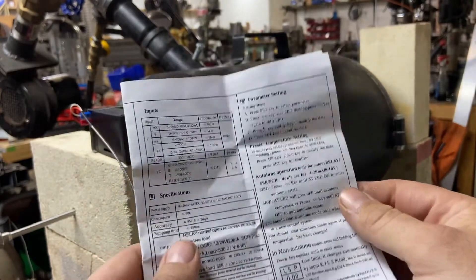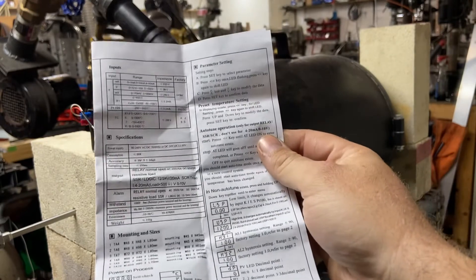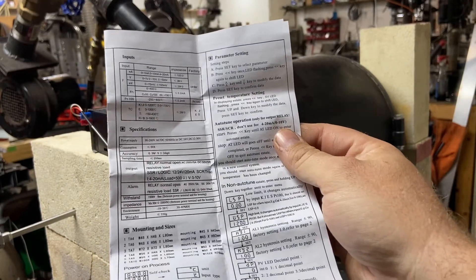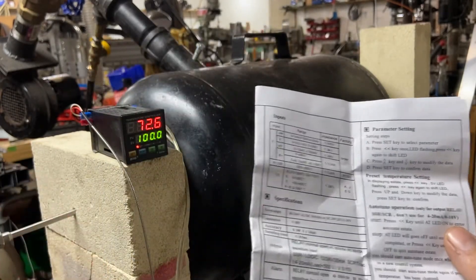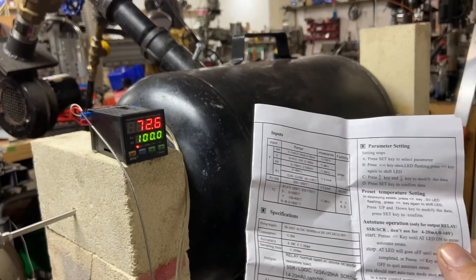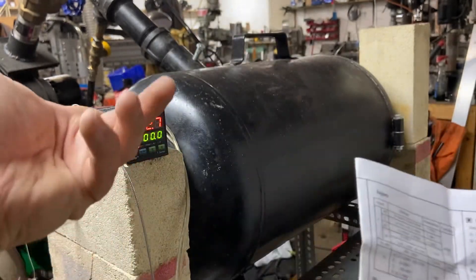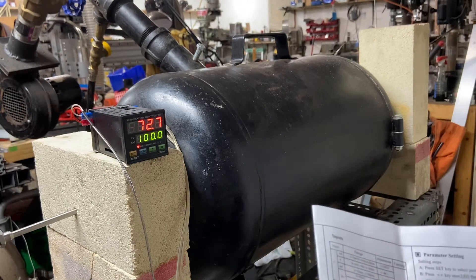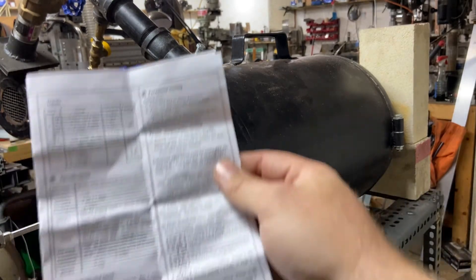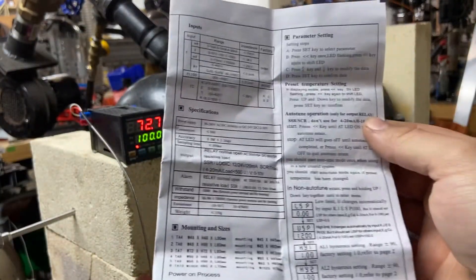It does come with a manual — it's a bit of a Chinese-to-English manual so it can be a little hard to follow at times. There are a lot of videos online, especially from the homebrew guys or guys building heat treating ovens, that go through each of the parameters, what they are, and how to set them. Just look up this specific model, the TA4 or the T-series by MyPIN, and you should find a lot of help.